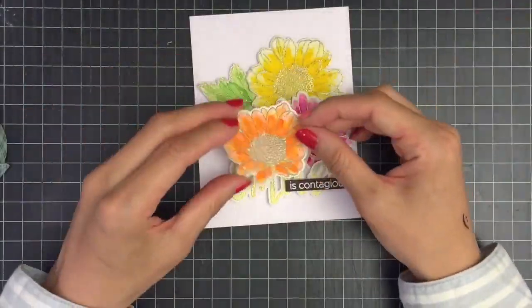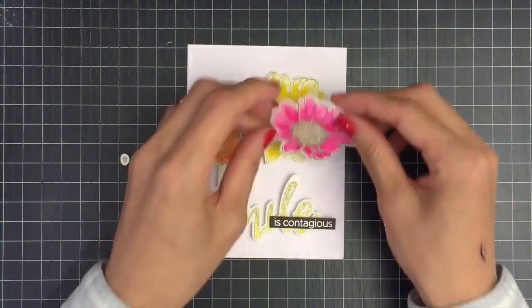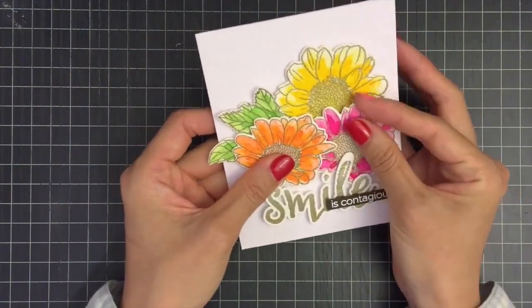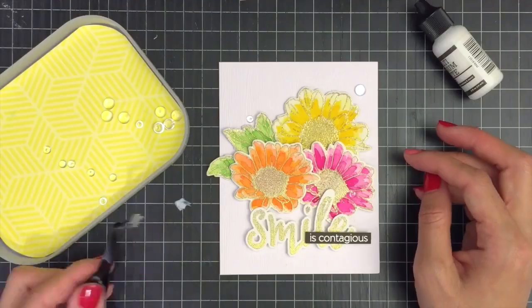As you can see, I'm having a hard time arranging my flowers. My husband told me there was no big difference between this arrangement and that, but I kept trying until I was satisfied. To finish off my card, I'll be adding some clear enamel dots from Pretty Pink Posh on the card front.